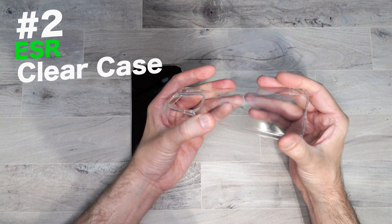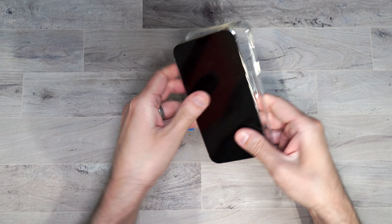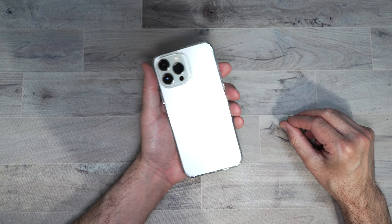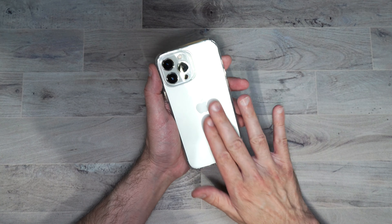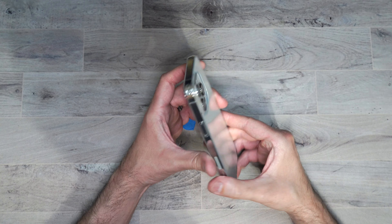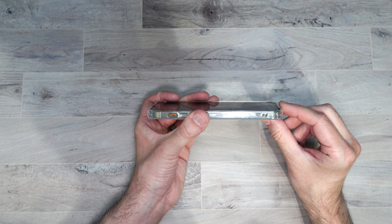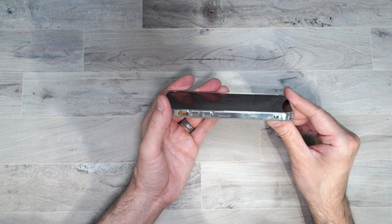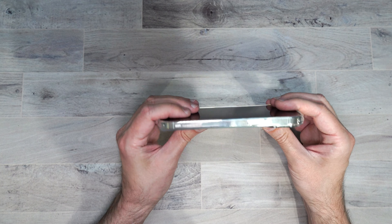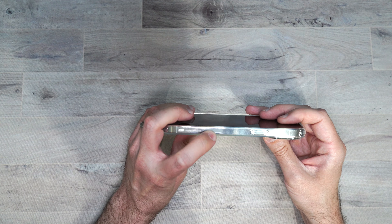Next up is their clear case. It's very flexible. You just push your phone in. It has reinforced edges in case you drop it, and it's an all-clear design so it shows off the color of your phone very nicely. On the back it doesn't show fingerprints very well, which is a plus. It still has the raised edge so if you put your phone face down it won't touch the screen. You have your volume buttons, mute button cutout, lanyard hole, bottom cutouts, and power button. You can see the antenna on the side — very cool.